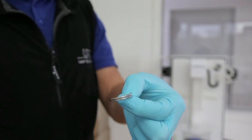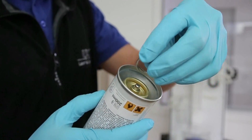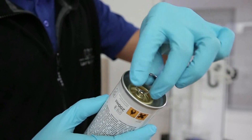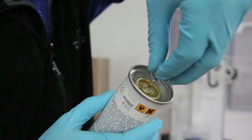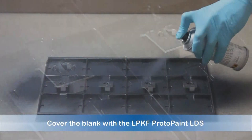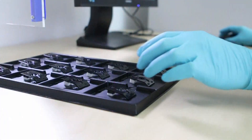First up is Protopaint LDS, a specialized spray paint that readies the surface of any part for activation by an LDS laser. Coat the part with paint and let dry.